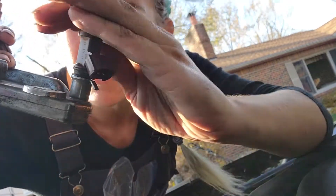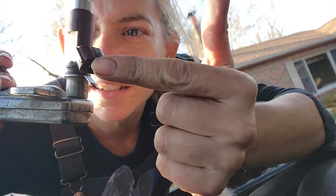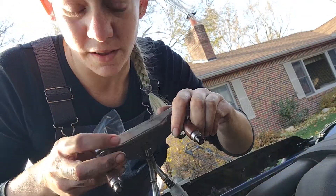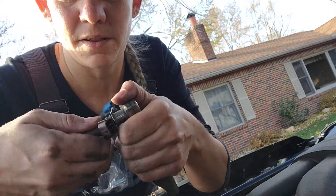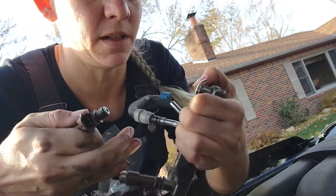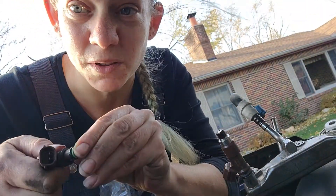You'll see the fuel injector has a little tabby thing — that's to line up this plug, which will make more sense when you go to hook up the cables. Then this one you do the same.